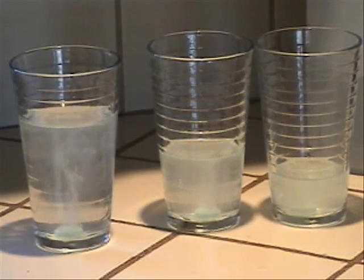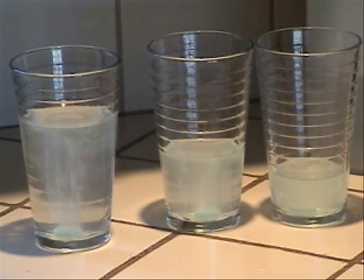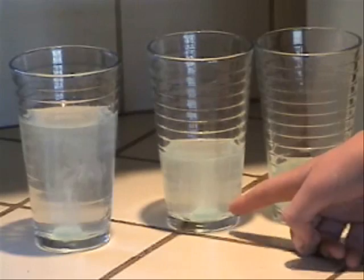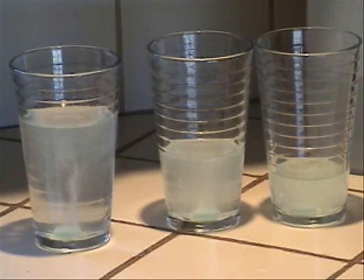Just sit back and observe the TOMS bubbling. Notice now that the third glass is even foggier and isn't bubbling really anymore, and the second glass is still bubbling a little bit and it's really foggy. And the first glass is still bubbling a lot, because it has more acid to neutralize.